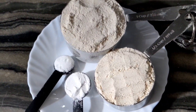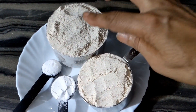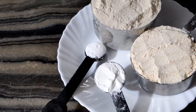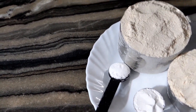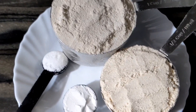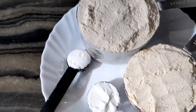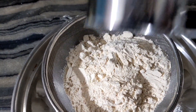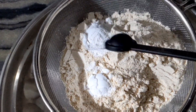First, we need to make the dry ingredients ready. We add 1 teaspoon of baking powder and 1 teaspoon of baking soda.